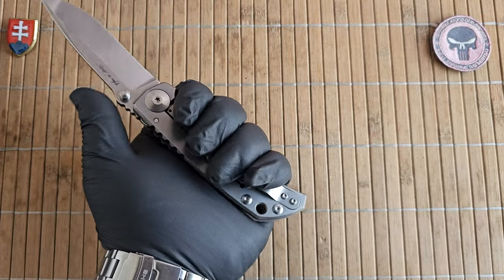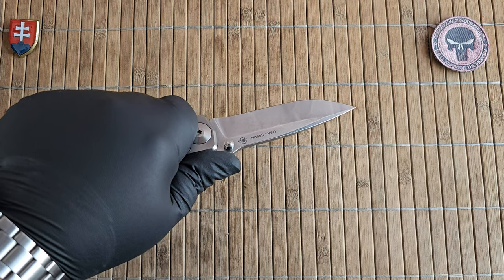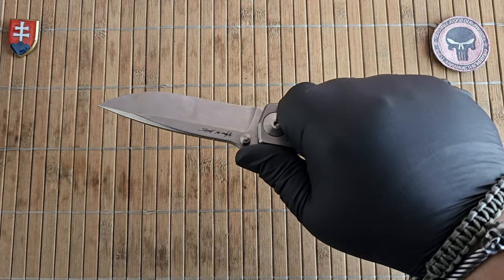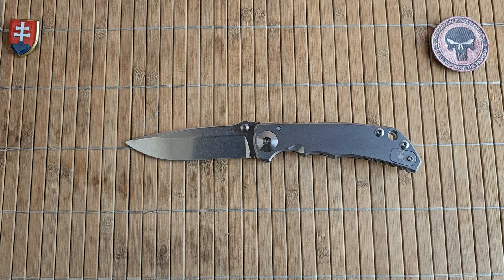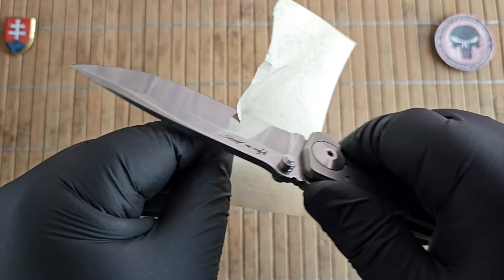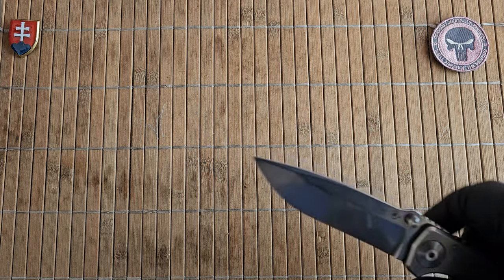I have XL size hands and it fits me really nicely. At 8.9 inches, this is a decently sized full-size tactical folder. Let me show you the sharpness — this is nice and sharp.